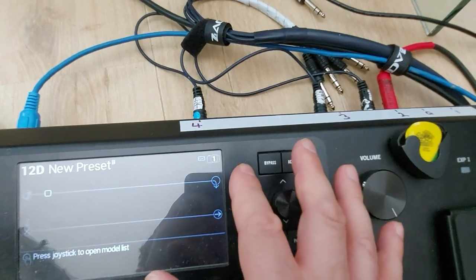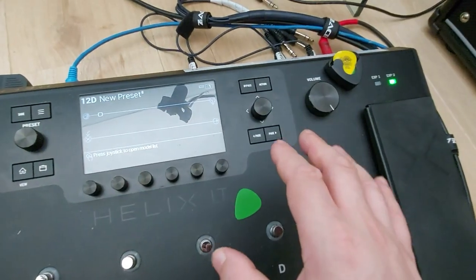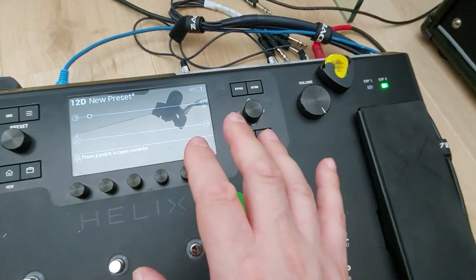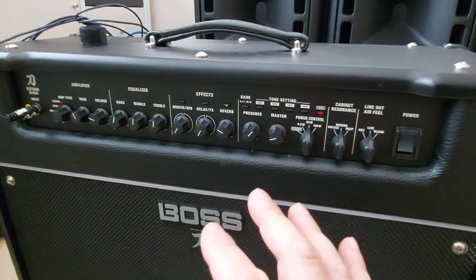If you don't know how the 4-cable method works, I urge you to go and have a look on YouTube. But basically you get the best of both worlds — being able to put your signal chain either before or after a preamp. In this case I've got the preamp of the Boss with a few effects here and there that I use within the amp.